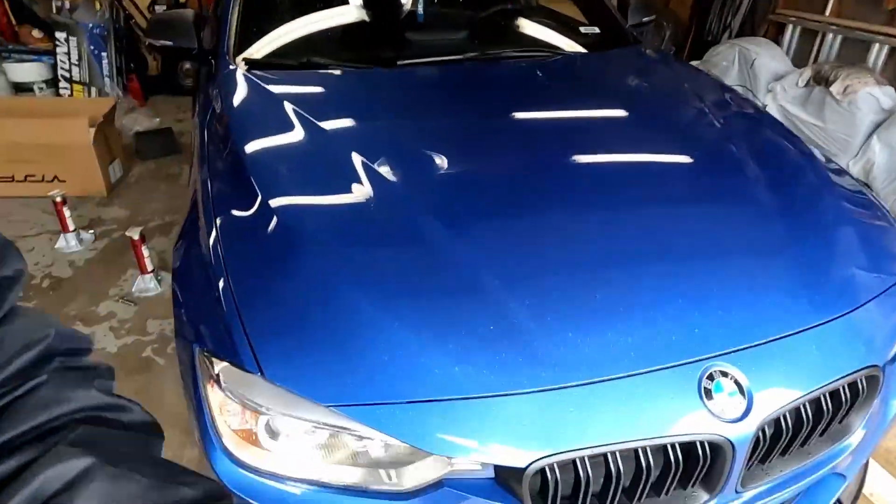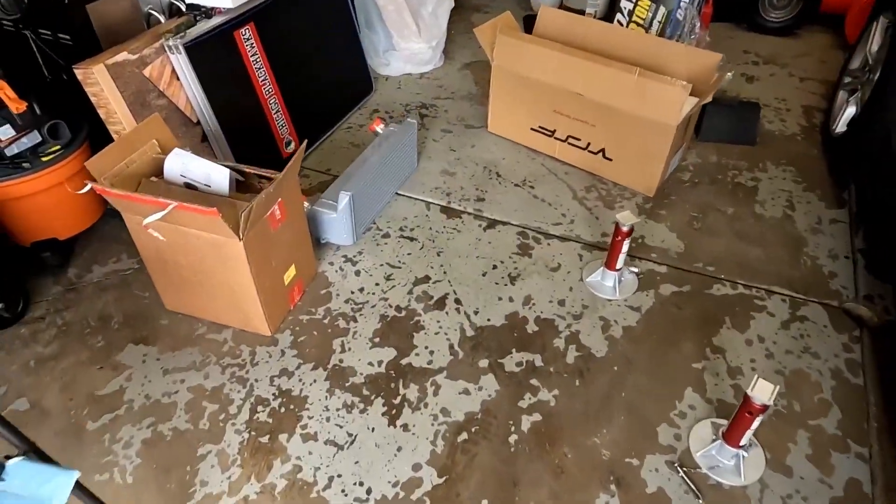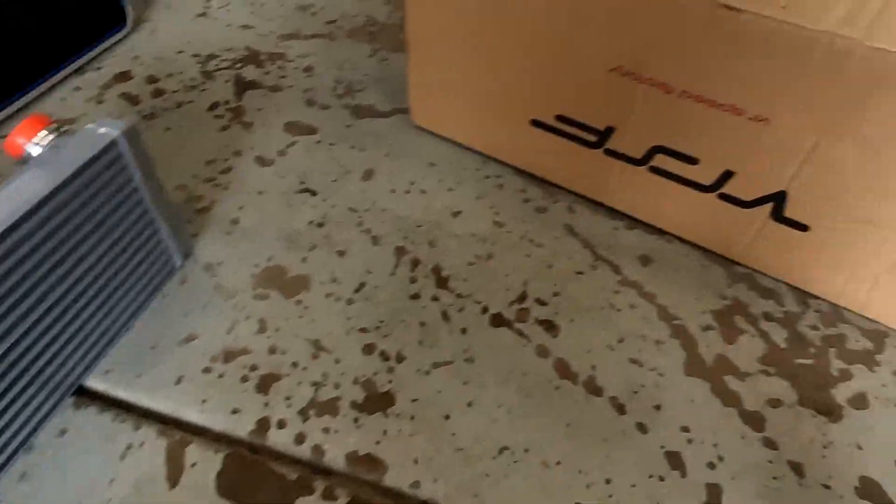What's up guys, today we're going to be replacing the stock intercooler on the F30 with a five-inch intercooler from VRSF. It should be a fun process.